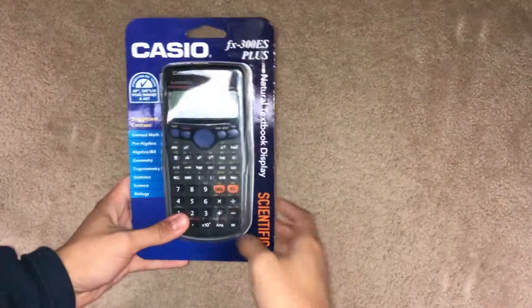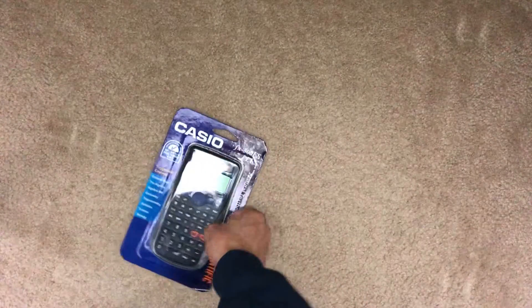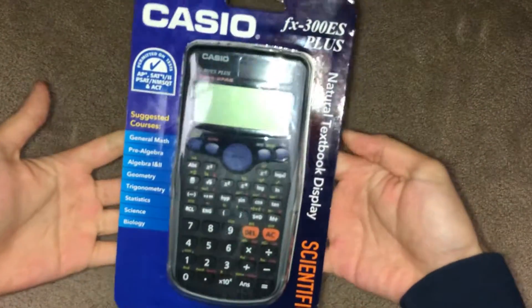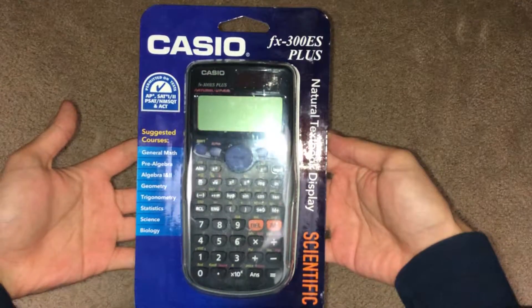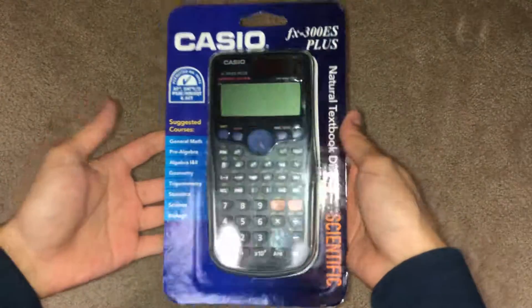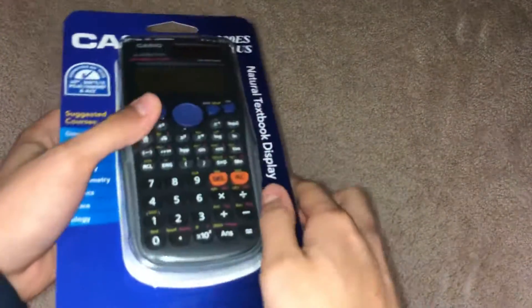Yo, yo guys, what is up? It is Sterno coming at you with a brand new video and today I'm gonna show you guys pretty much the best calculator for high school. This is the Casio FX 300 ES Plus.